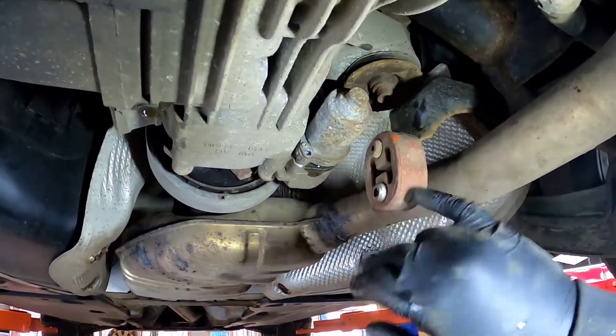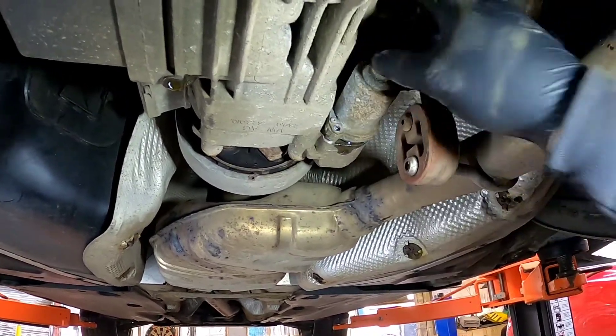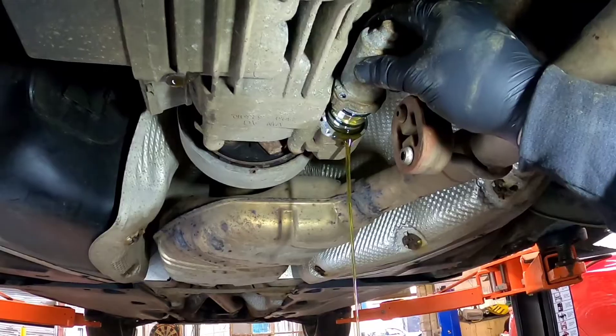Now I need to jump around to the Haldex pump which is held on with two 4mm allen keys, and you do need to give them a bit of a wiggle before they come out. It'll just pull out and some more oil will drain out — lovely.